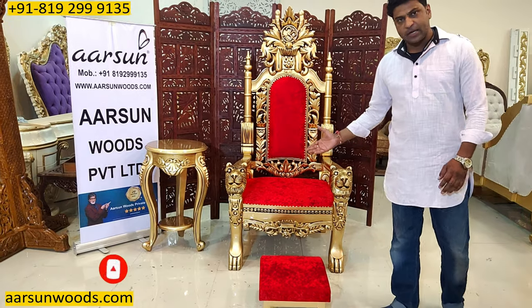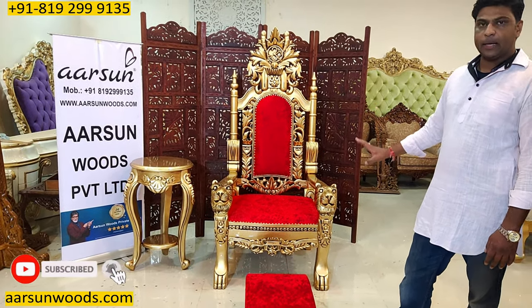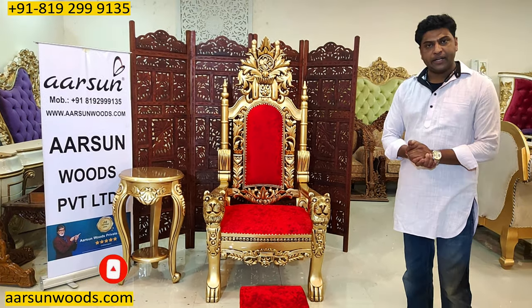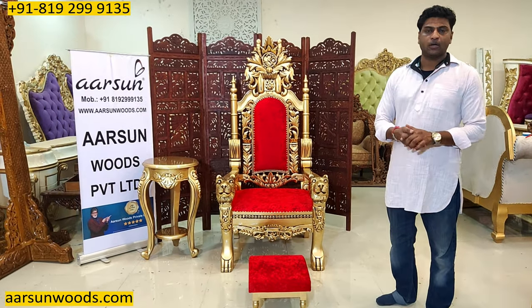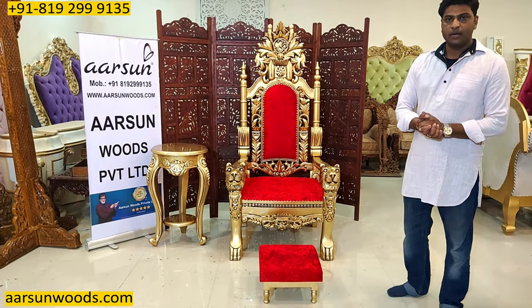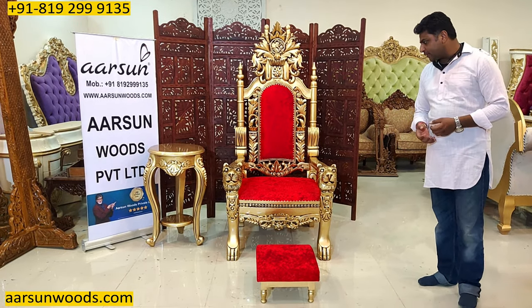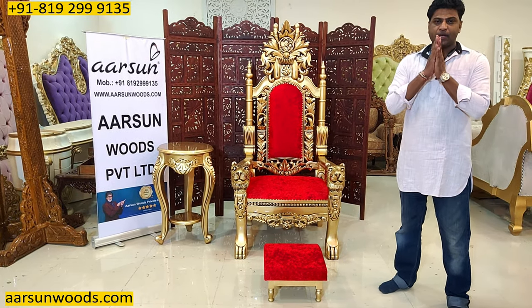The design is beautiful, the work is very nice, and it's a real Maharaja chair that anybody would love to have in their home. This can be used for deities as well as for your Maharaji, and if you want to gift it to an elder or someone special, they will love it. Hope you like this and our art — I would request a few comments from you. Thank you so much.